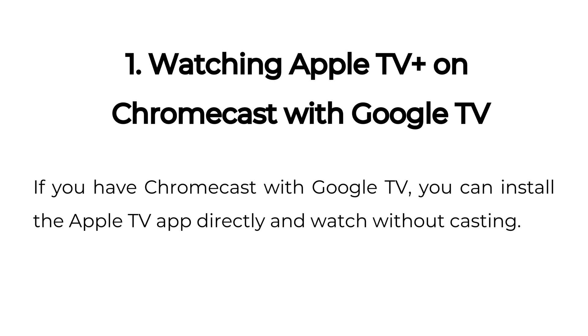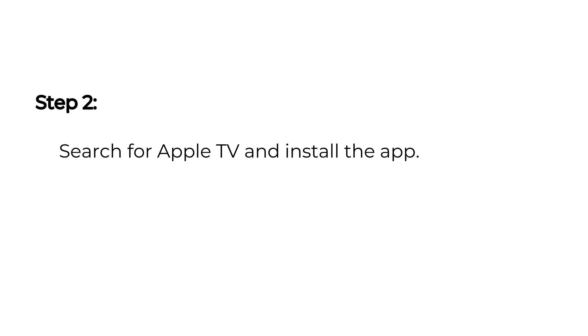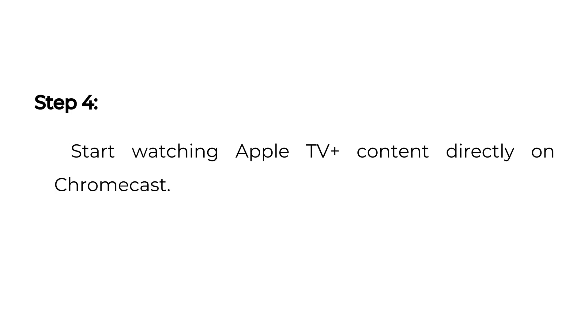One: Watching Apple TV Plus on Chromecast with Google TV. If you have Chromecast with Google TV, you can install the Apple TV app directly and watch without casting. Step one: go to Google Play Store on your Chromecast with Google TV. Step two: search for Apple TV and install the app. Step three: open the app and sign in with your Apple ID. Step four: start watching Apple TV Plus content directly on Chromecast.